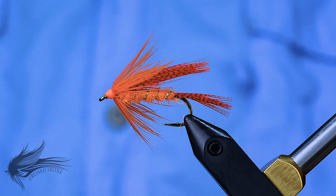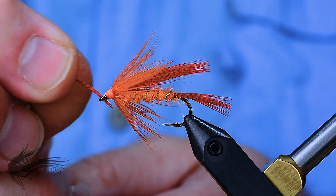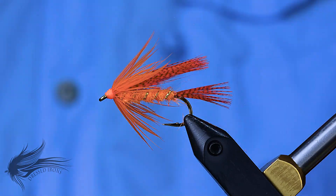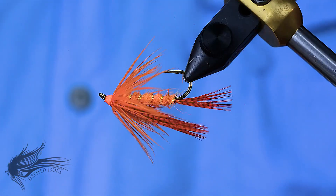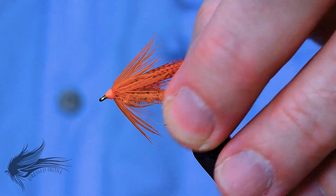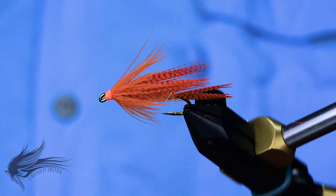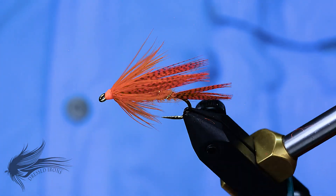If you get head cement into the eye of the hook, you can use feather fibers from the mallard flank or even the hackle collar stem to run through the eye and clean it out. So that's the orange mallard. If you have teal, you can use teal instead of orange mallard. Most tyers have some mallard, and it doesn't have to be orange — you can tie it in olive, black, or any other color you prefer.